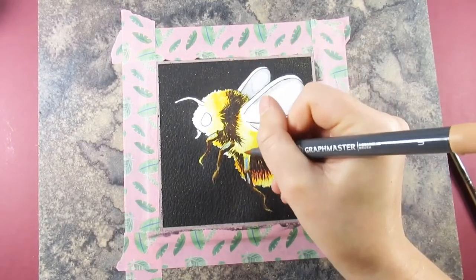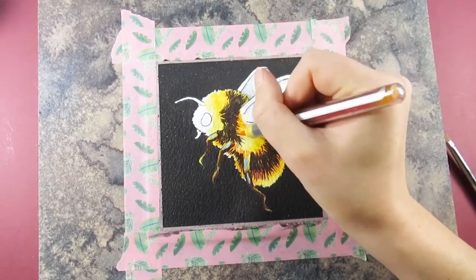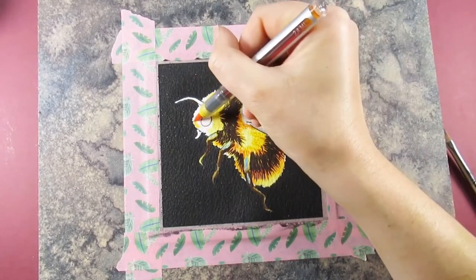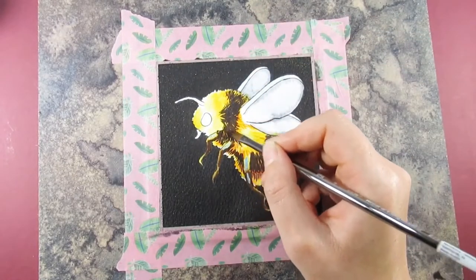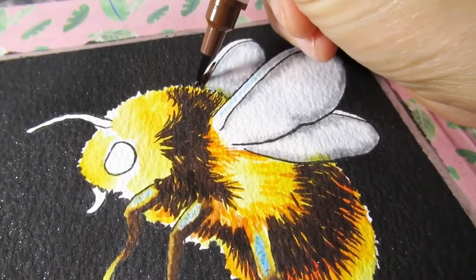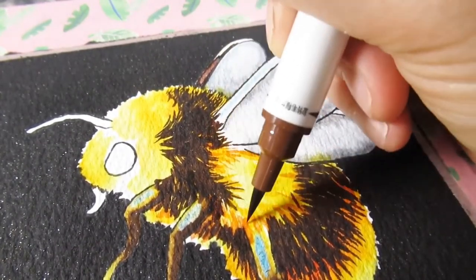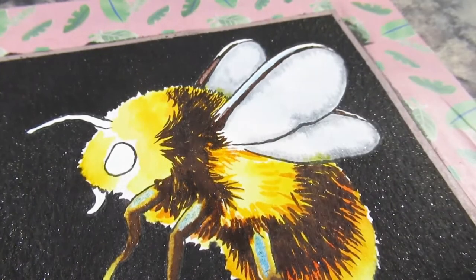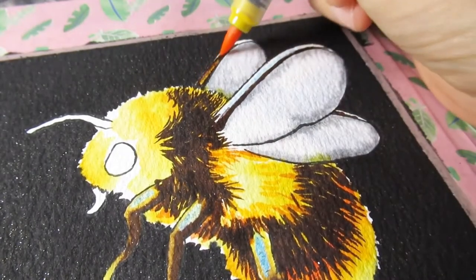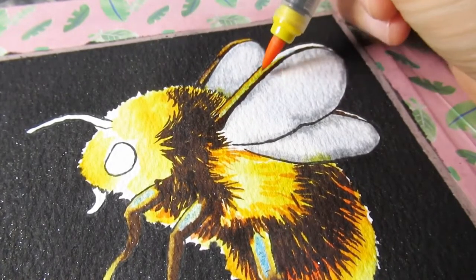A previous version of me would have cringed at blending colors directly with the brush pens, but I have moved on from that - I've realized it's not going to wreck my pen, especially with the brush fiber ones. That adds a really nice transition between the darker and lighter areas without it being too harsh, and it just enables me to add that fuzzy bumblebee look without it being too uniform.